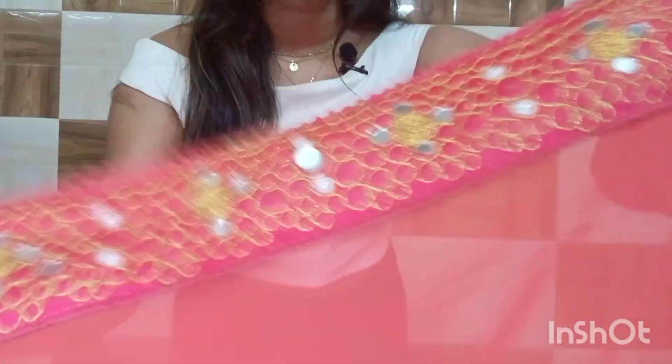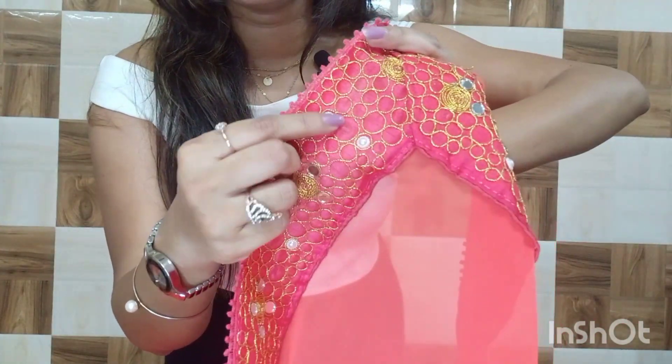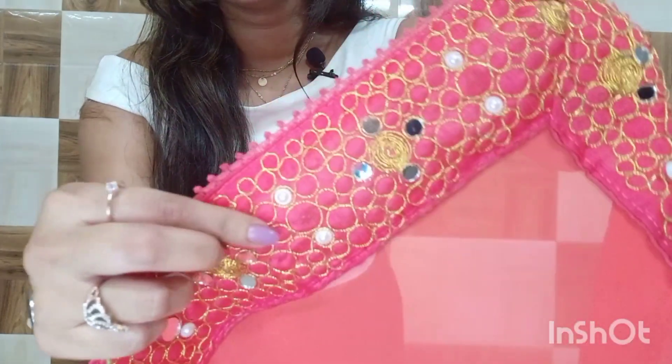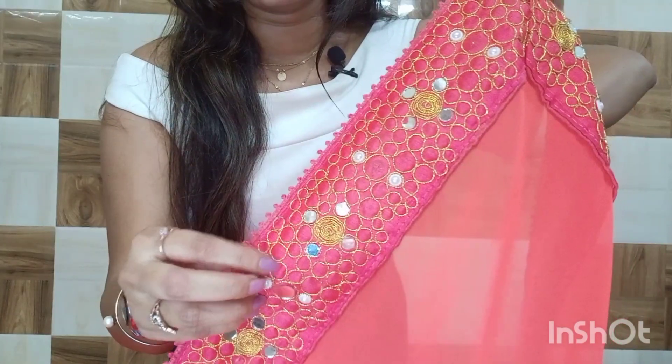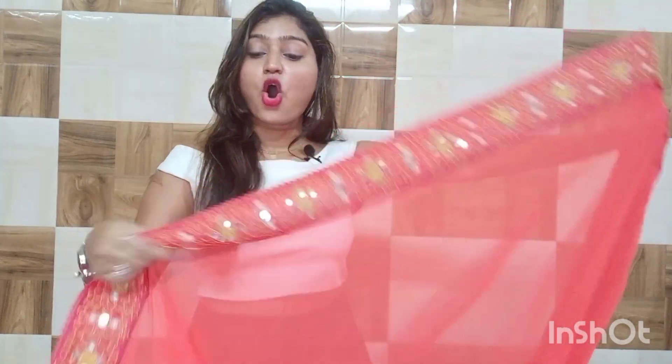The fabric is a Georgette fabric and it is very soft — not harsh at all, it will be comfortable on your skin. The border has detailed work on it. You can see there is thread work and also mirror work on the border, which makes it look highlighted and very beautiful.